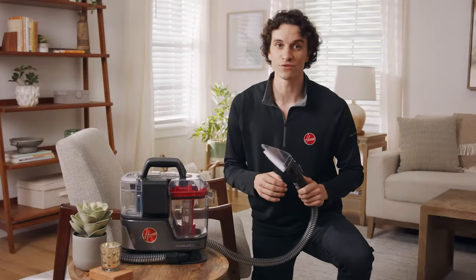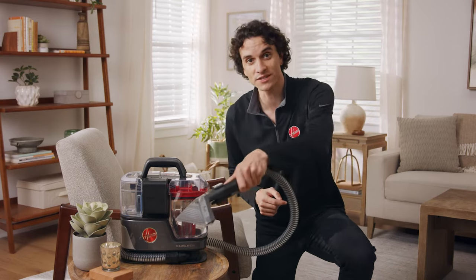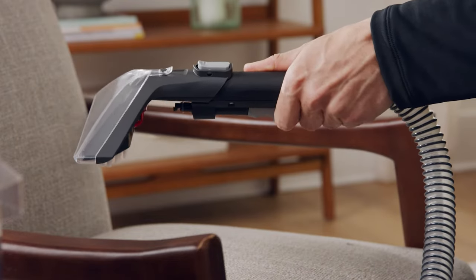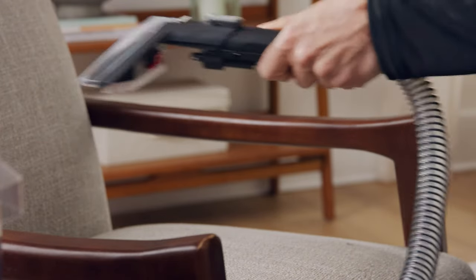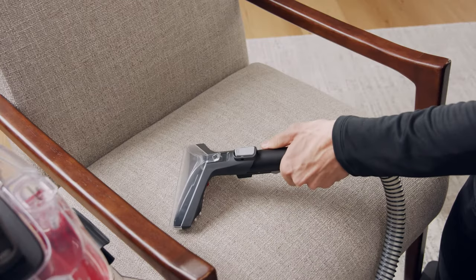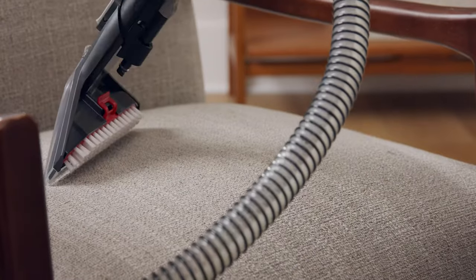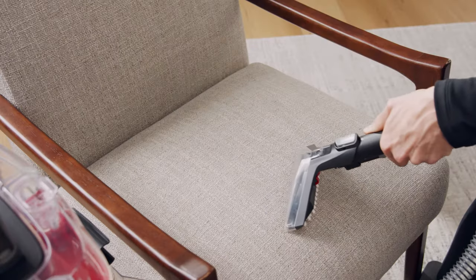Clean Slate comes with a range of tools for every mess. The 7-inch wide path tool tackles larger stains with fewer passes. Simply hold it over the area you wish to clean, squeeze the trigger and spray solution over the entire area, release the trigger and set the tool down flat. Scrub to loosen up the fibers and any debris. Finally, tip it forward and slowly pull back to extract the dirt and solution.